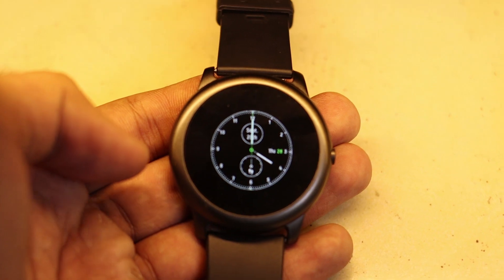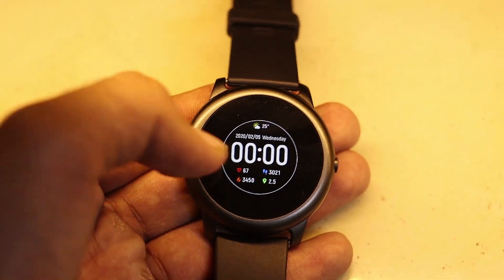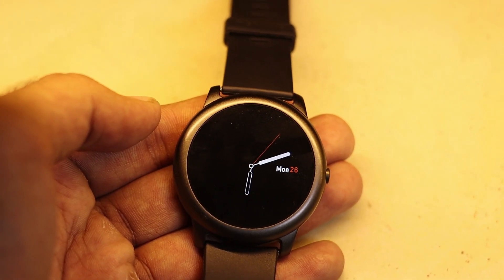We get the watch strap and just a charger, so that is not a problem. The main problem is that you are stuck with just five watch faces, as I am showing on the screen right now. If we compare to the Apple Watch or Galaxy Watch, there are a lot of watch faces available, but in this one we are just stuck with five.